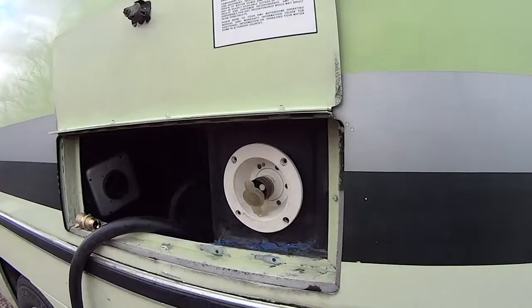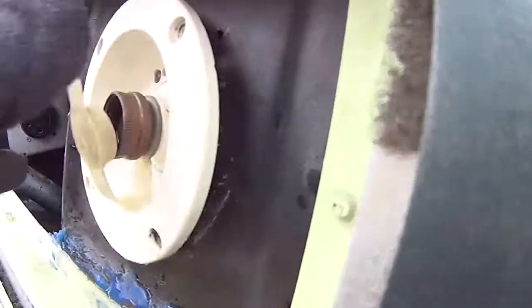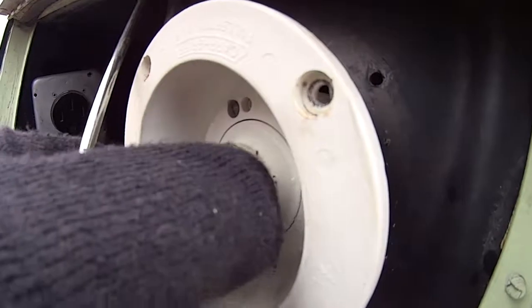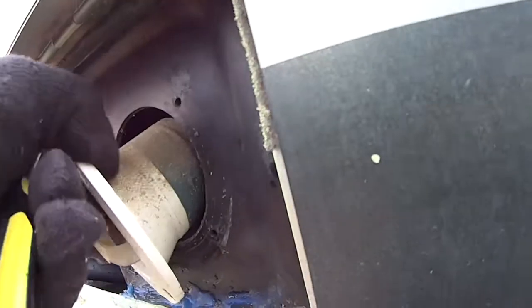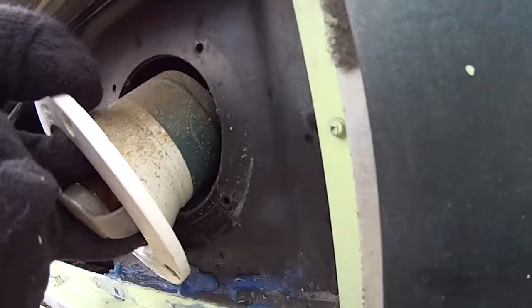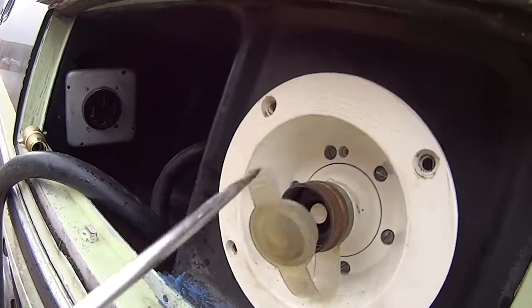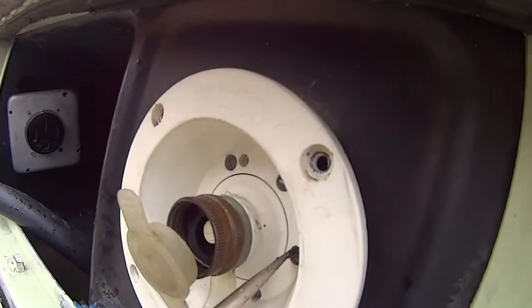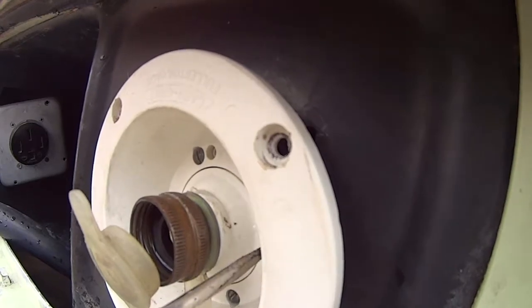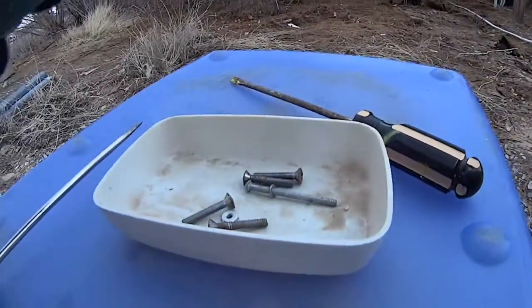Before you go to all this trouble to replace this — there are four screws here and some other screws connecting it to the green pressure reducing part — before you do all that, look at that little black washer inside your garden hose connector. See right in the middle there? There's a black washer. Make sure that washer is new and in good condition before you go to all this trouble.